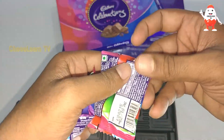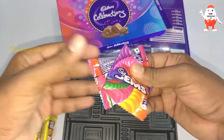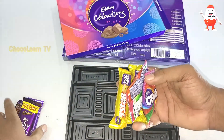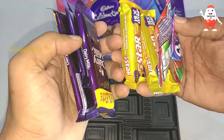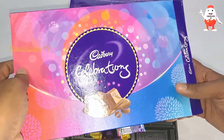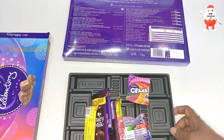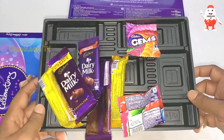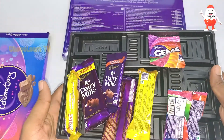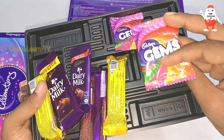The Gems are around 5 rupees each, so 10 rupees for both. That means there's 80 rupees worth of chocolate in a 100-rupee box. With tax and packaging, which looks very good — quite premium — I think it's a good deal. It's also a great gift for children or for all ages.